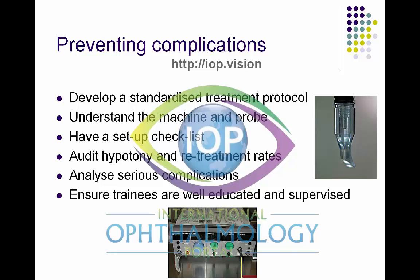When training fellows or juniors, the first thing I insist on is that they understand the machine and the G-probe. They must be able to connect all the various connections to the diode laser machine and set it up properly. They must also understand how the G-probe is constructed — for example, you can take the heel of the probe off and examine the tip. This is important because the bulbous end of the G-probe can get fractured off or damaged, which can cut the conjunctiva and cause hemorrhage.